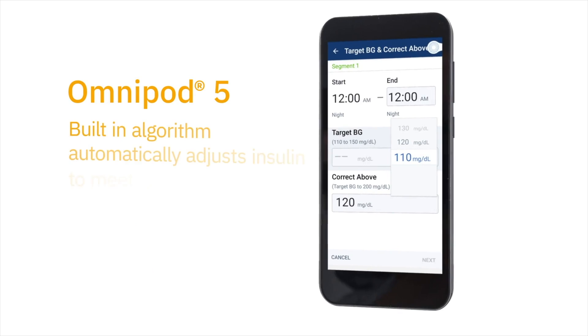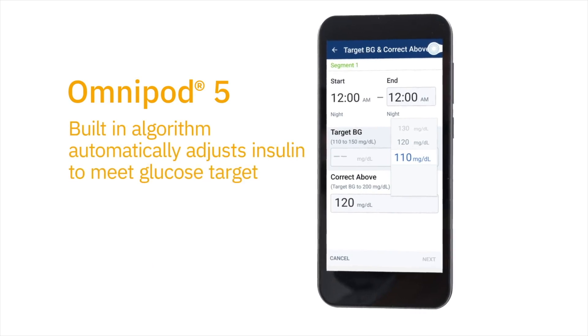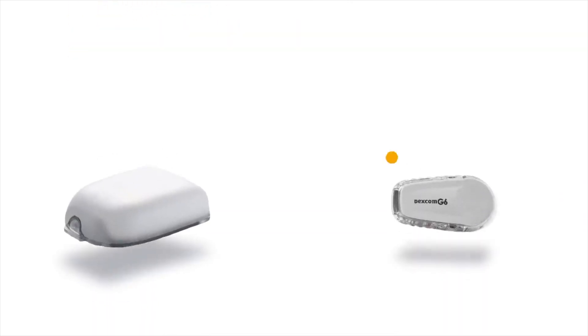One thing many viewers are interested in is customization. With the Omnipod 5 system, can you talk about customizable target glucose? The Omnipod 5 system allows the user to select their glucose target according to their daily needs — from 110 milligrams per deciliter to 150 milligrams per deciliter in 10 milligrams per deciliter increments. They could have up to eight targets a day.